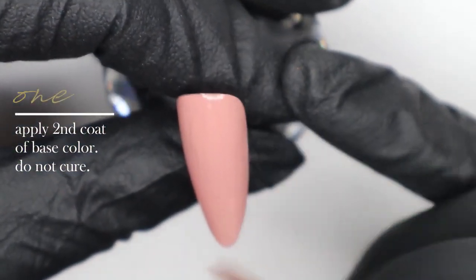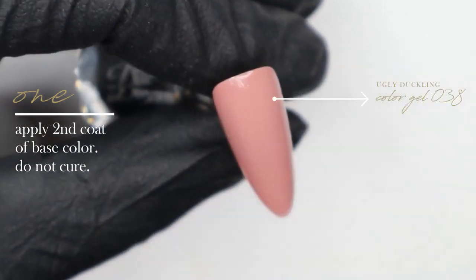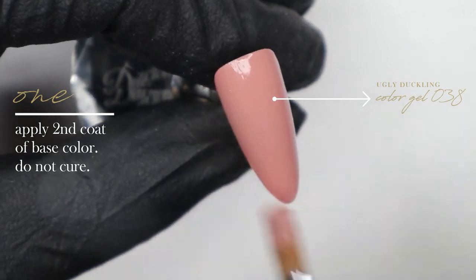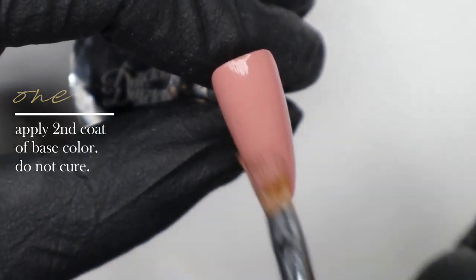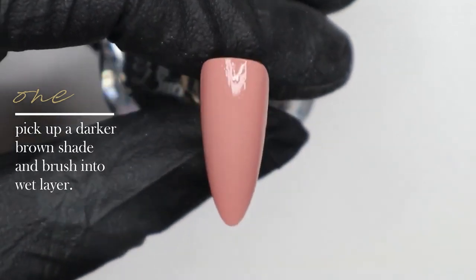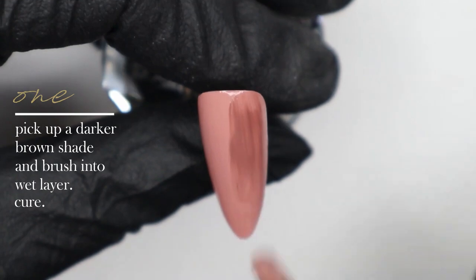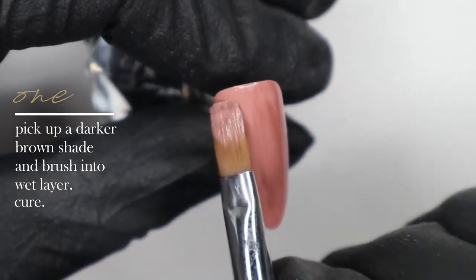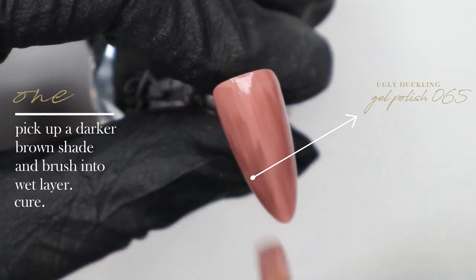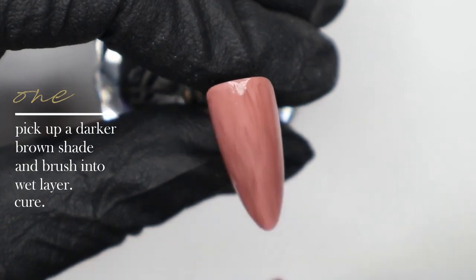I applied one coat of gel color number 38 from Ugly Duckling Nails off camera. I'm leaving this second coat wet because we're going to do a wet-on-wet technique to help create some of the background wood grain. I'm applying number 38 and now picking up some number 65 gel polish, working that into the wet layer of the number 38 color gel to help create some texture in the background before we hand paint our wood grain effect.